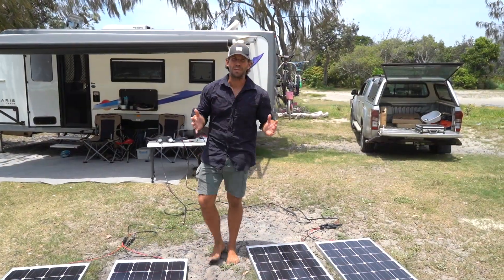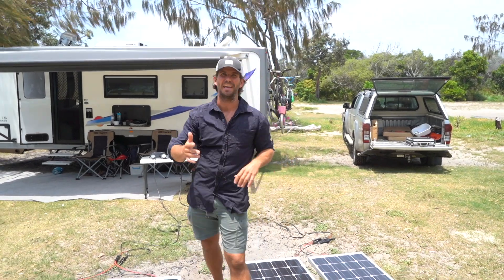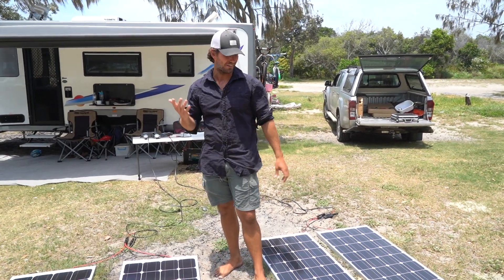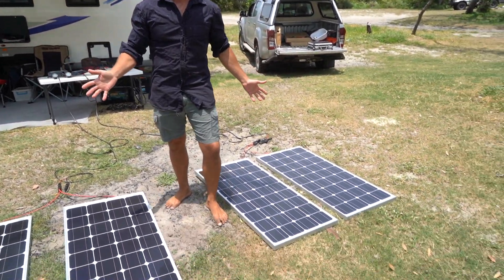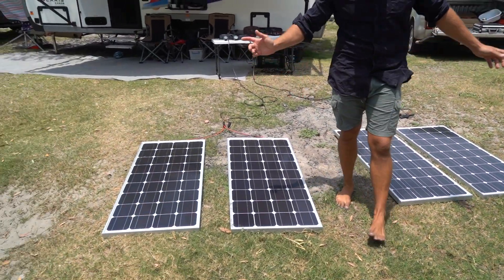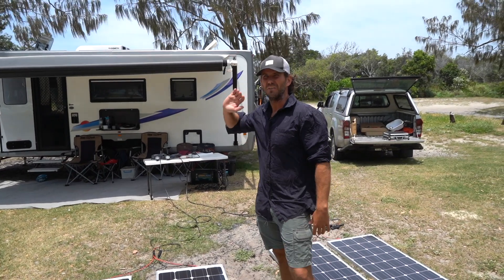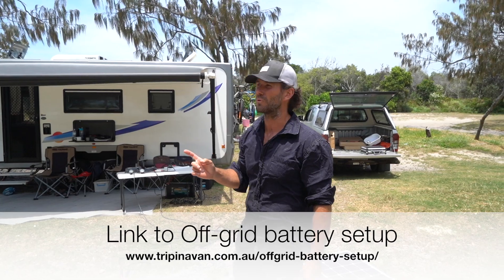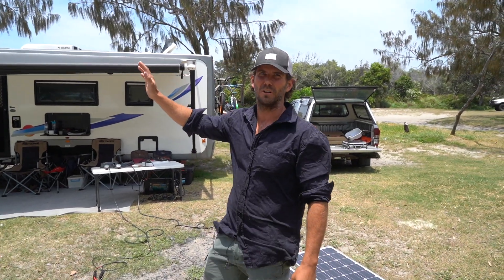I've got another cool demo for you. I've got the boys from Enerdrive here again — Dave's helping me out. This time we're on Stradbroke Island instead of Fraser, so it's a hard life, I know. We've got 600 watts of solar on the roof of our van, a big inverter and a lithium Wattpack battery inside that runs the whole show.